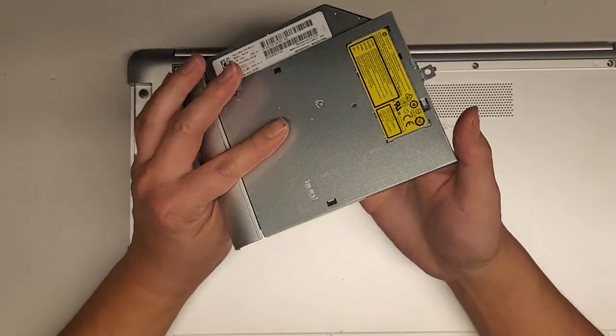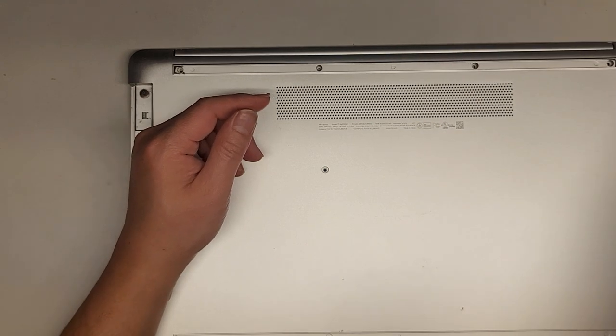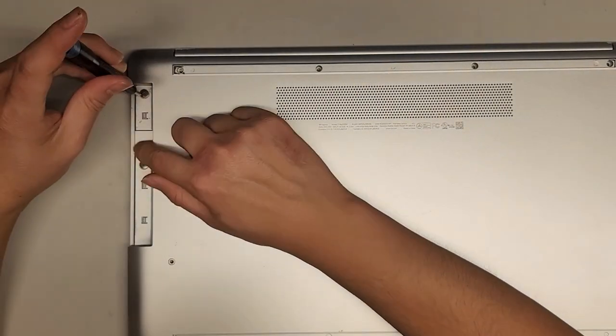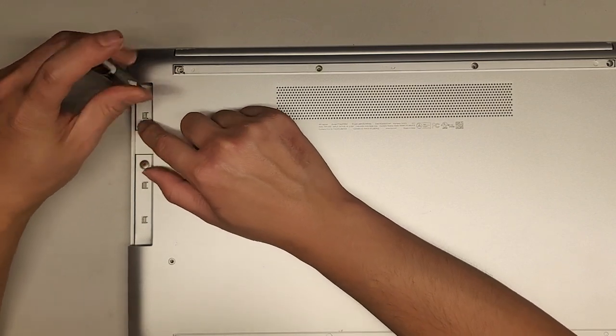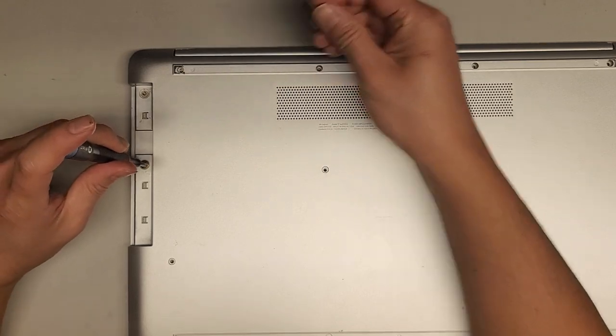This is a 9 or 9.5 millimeter optical disk drive. You can actually replace this with a hard drive caddy adapter if you want to add another hard drive. There are two screws hidden under here and it looks like the plastic is broken on this side as well. Let's go ahead and remove those two screws.